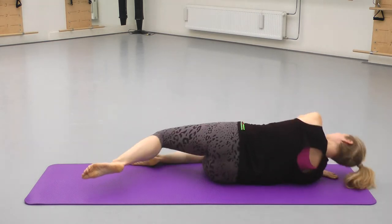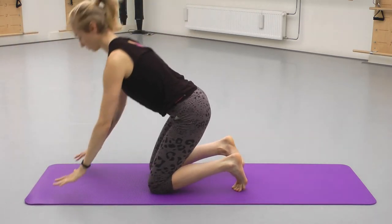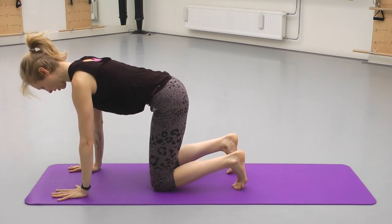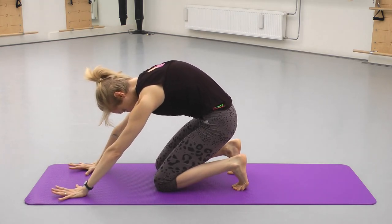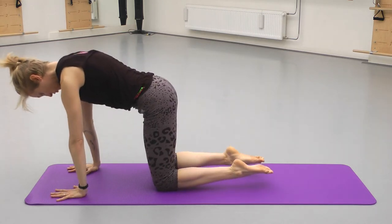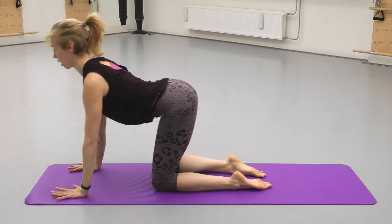And then coming up onto all fours. We had toes tucked — it's fun to add a little bit of a deepening here in the hips. Rocking forward, release the toes, coming into the cow. That little rock.